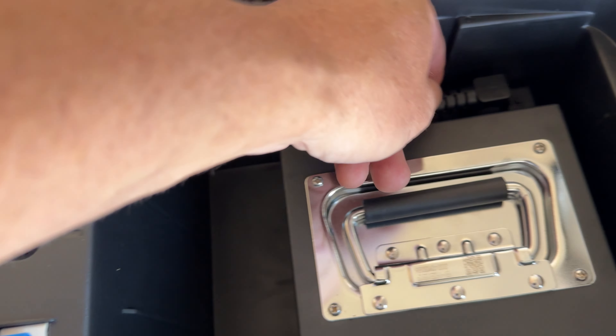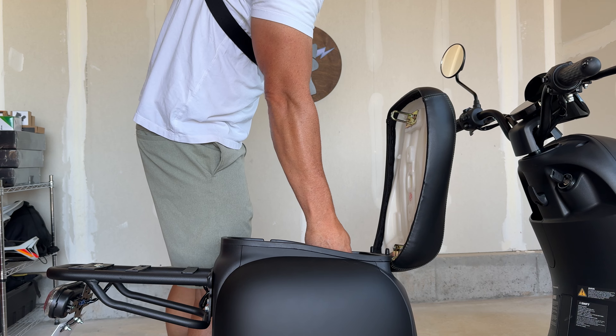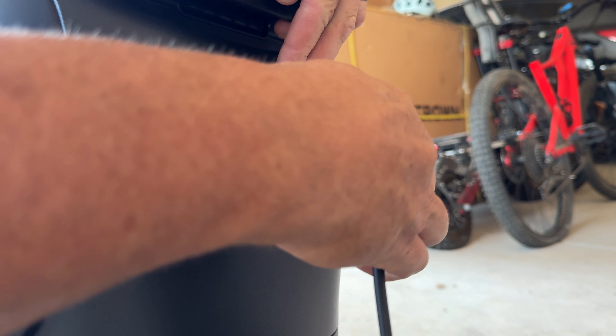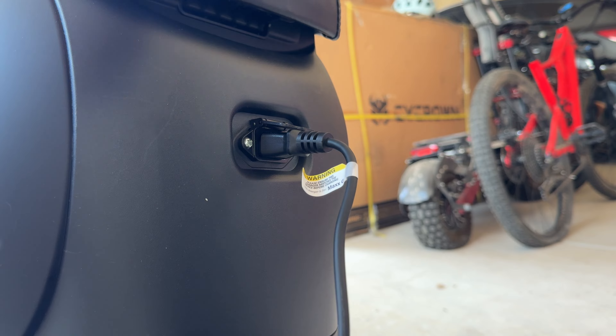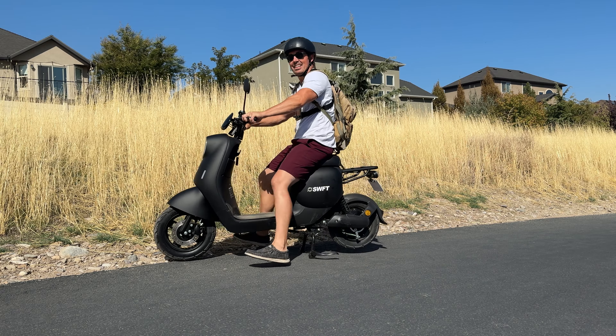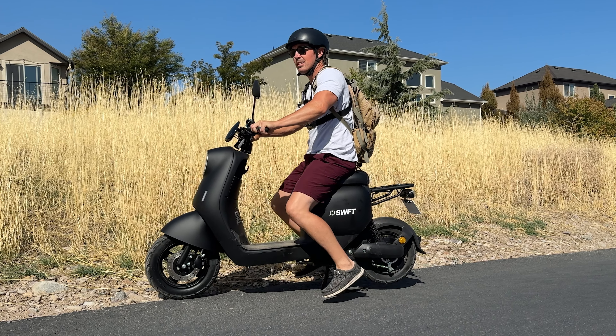Hit the circuit breaker, unplug it, and you can pull the battery out. It does take 10 hours to charge up — that's a hefty charge time. The battery is 20 amp-hours and they say it's good for up to 500 charge cycles.